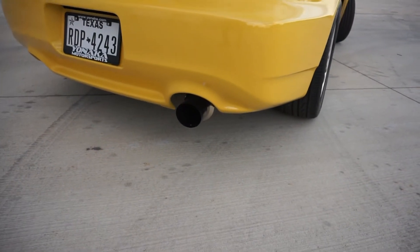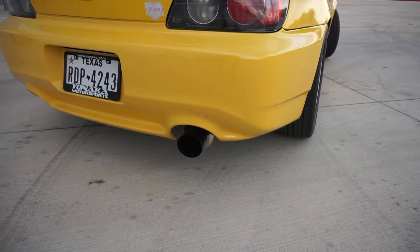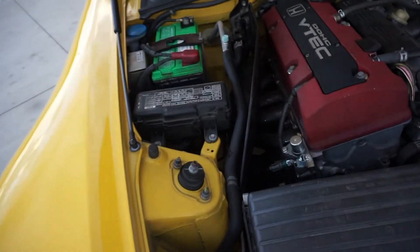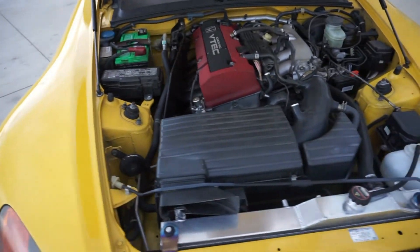I have an Invidia single exit cat-back exhaust that is also connected to the engine by these DC Racing headers, so the exhaust sounds really good.